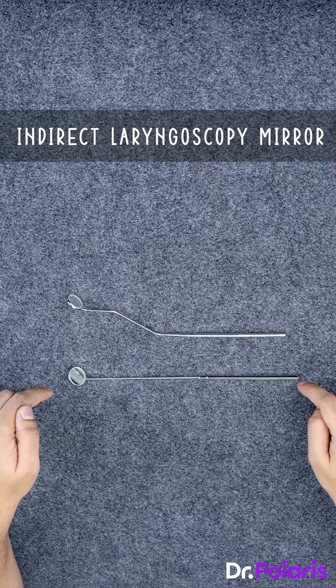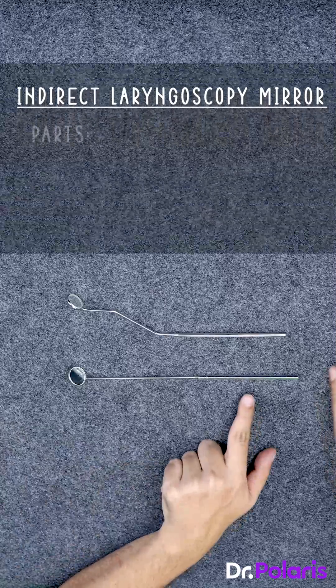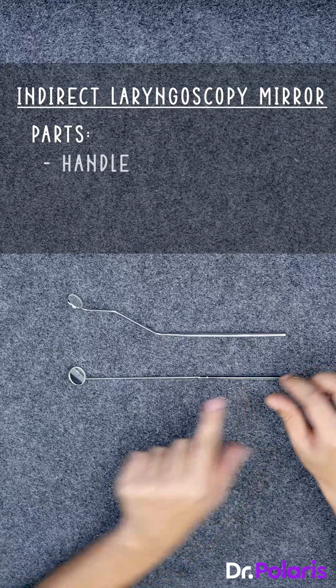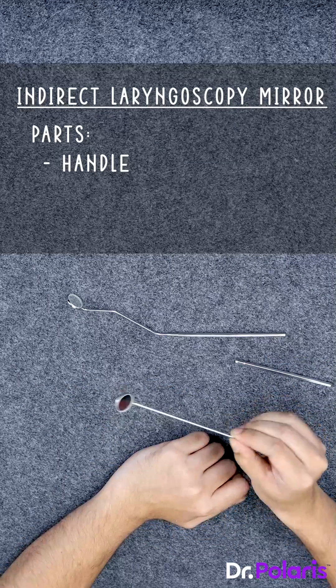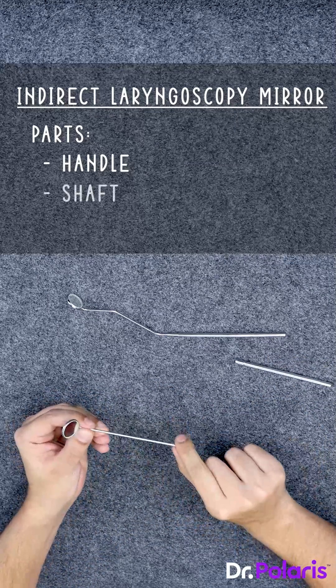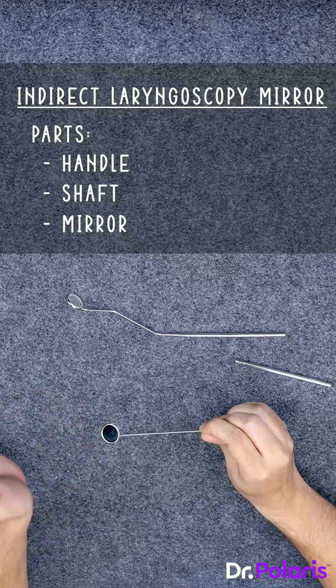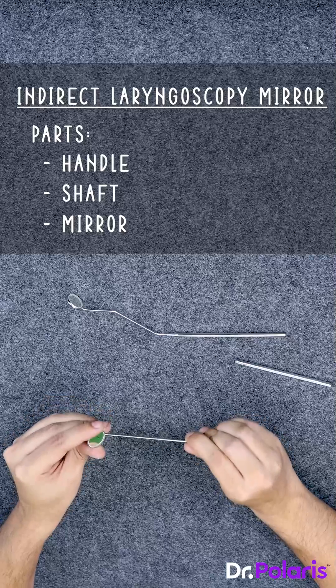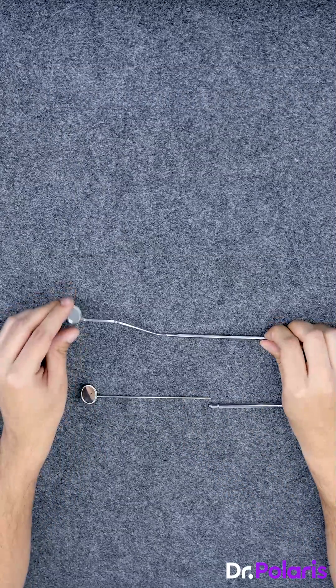The IDL mirror was first used by Manuel Garcia. It has three important parts: the handle, which is detachable and comes in various sizes from one to five; the shaft, which is straight; and the mirror, which is much larger than the posterior rhinoscopy mirror.